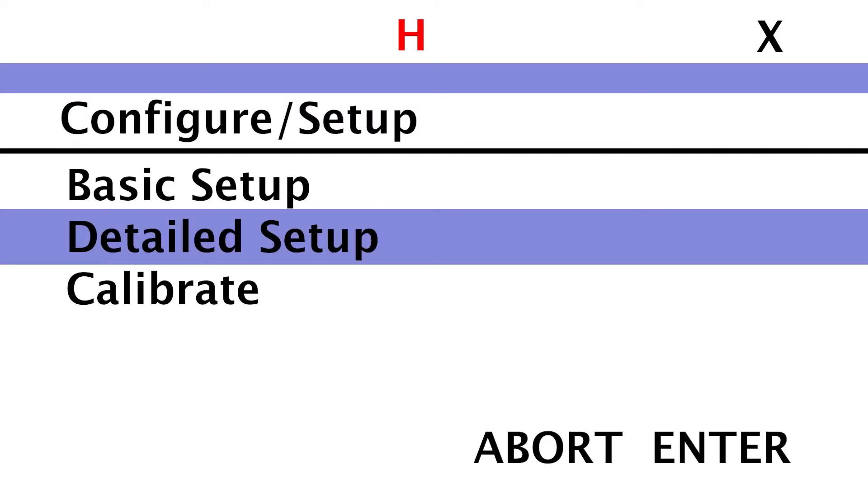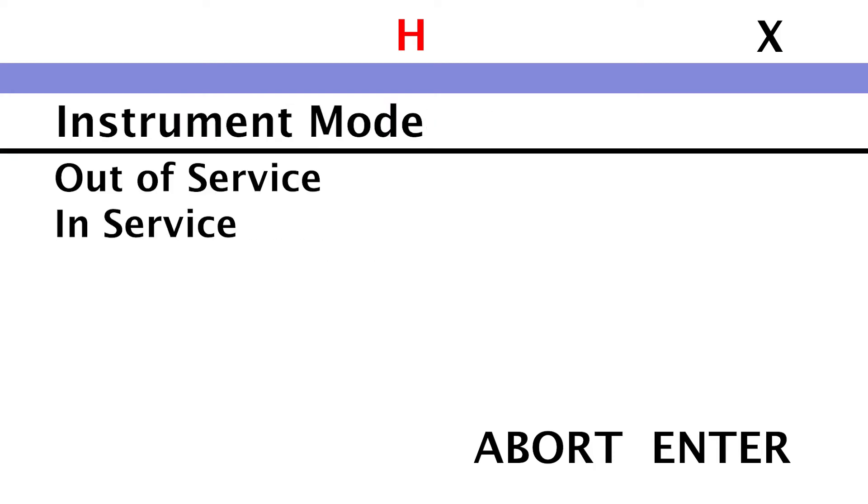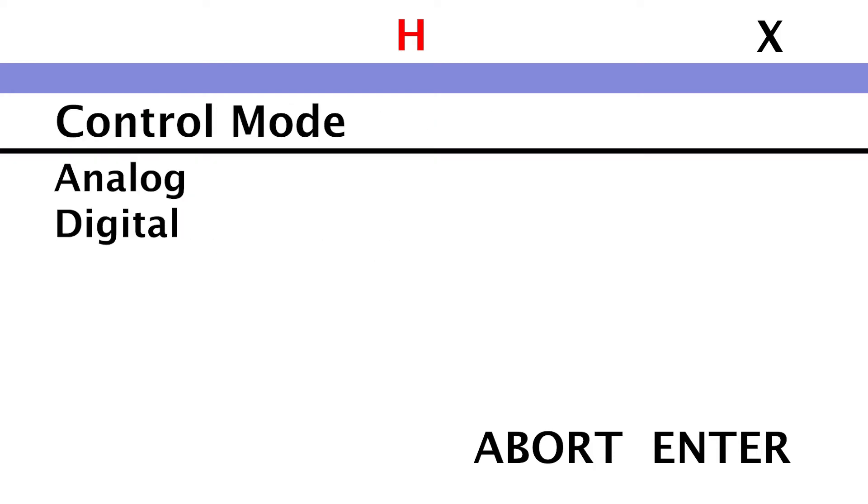Then click Detailed Setup. Navigate to the Instrument Mode menu. Select Out of Service and then follow the prompts on the communicator display to choose Digital.